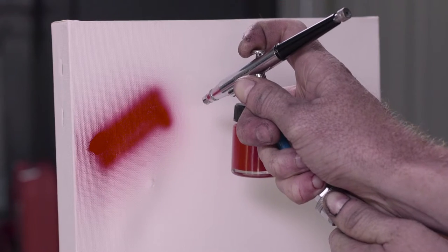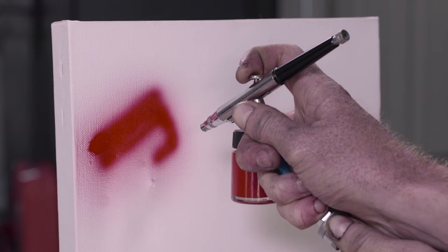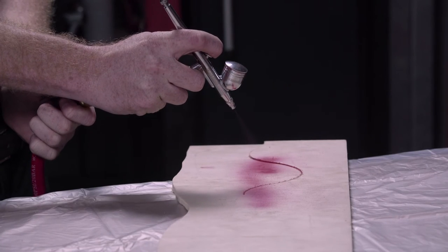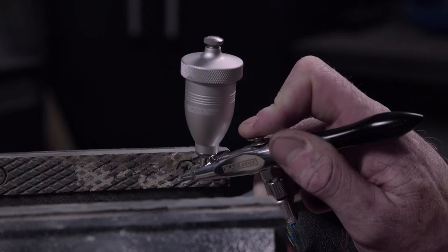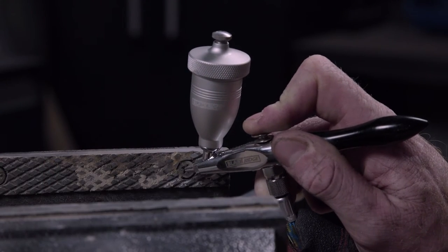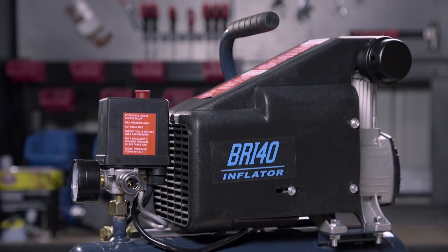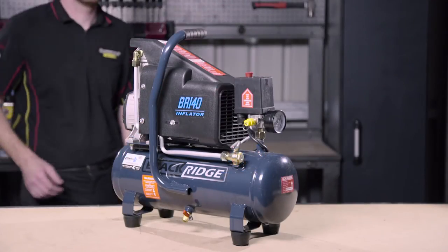This compressor is ideally suited to operating small tools such as an airbrush or similar sized air spray guns, mini sandblasters, or ball and tire inflators. One of its key features is how light it really is.